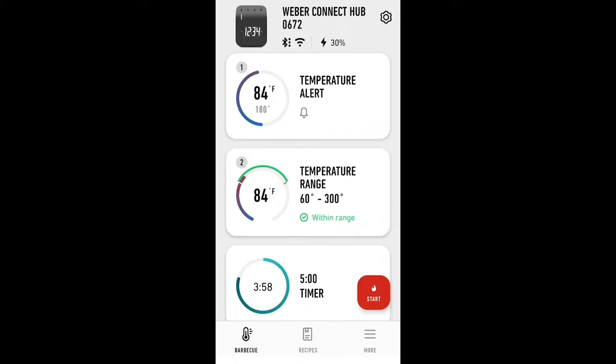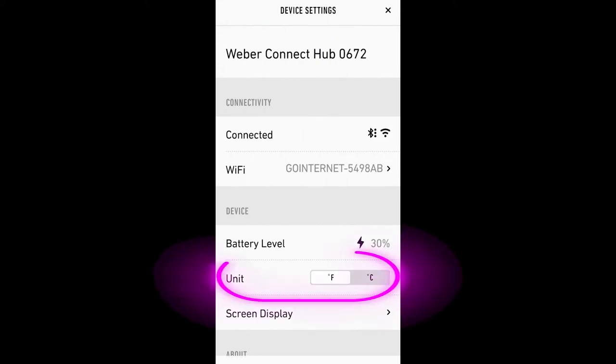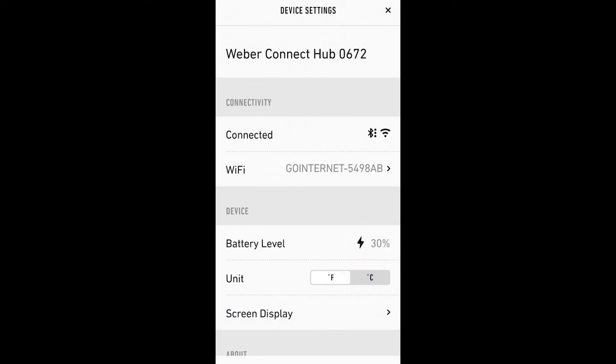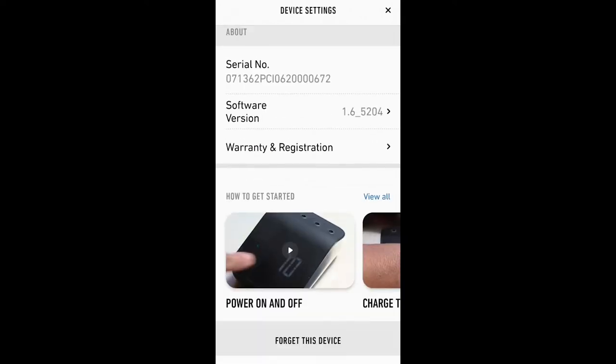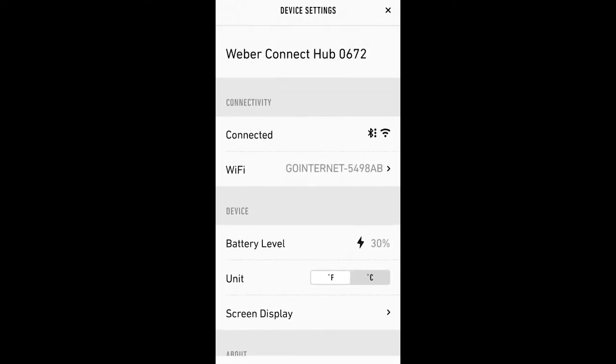But past that, everything else is either too basic or too complicated. For example, in the settings cog, the only thing useful in there is changing the Fahrenheit to Celsius. You don't have any options on how you want your alarms to work. You also can't give your probes names, like beef or pork, so you know the piece of meat it is reading. And there is also no temp graph for the cook. None of these are big issues, but they are easy wins for Weber, so should be added.